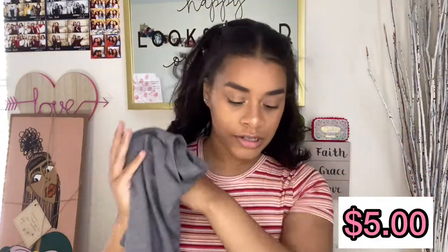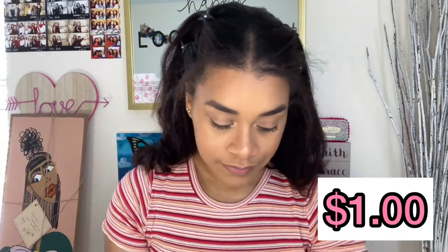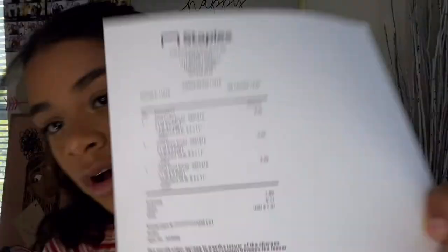All you're gonna need for this is pictures and some t-shirts. This DIY cost me five dollars — literally five dollars. I got all of these t-shirts from the dollar store, including an oversized one for my pink shirt. Then I went to Staples and spent $1.91 on my prints.